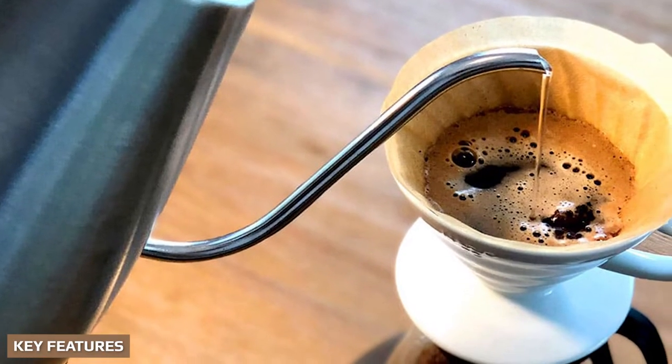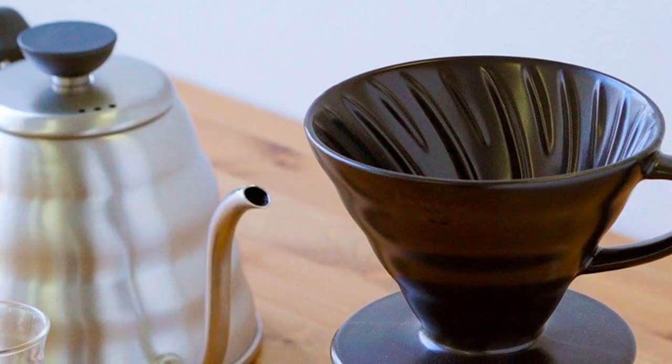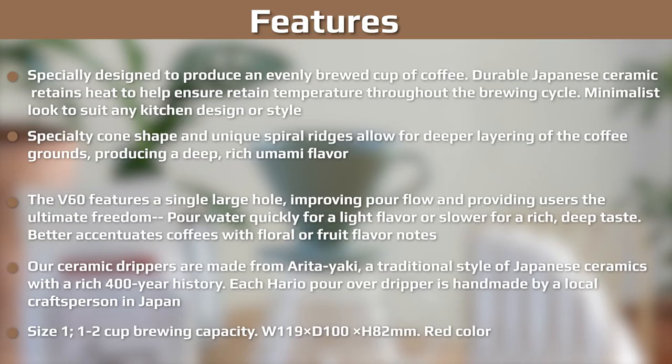The Hario V60 isn't the easiest coffee maker to use — there is a bit of a learning curve to get the best from it. We also wouldn't go so far as to say it's complex either. Pouring the water over the grounds at the correct rate to get the desired result takes a few goes, but there are plenty of people who get it right first time too. We think Hario V60 coffee is worth the time, helped by the fact there are hundreds of videos online to guide you. What can make brewing more complex is getting the grind size, water temperature, and the pour right — a lot more to think about than other coffee brewing methods.